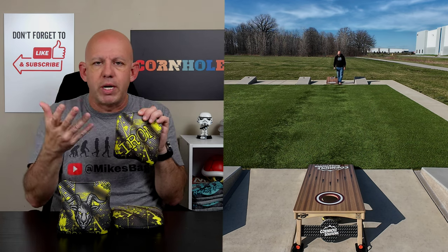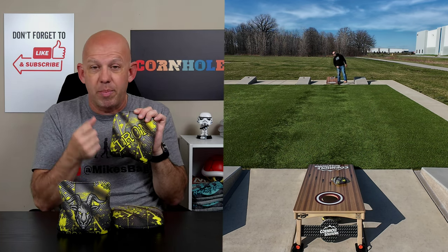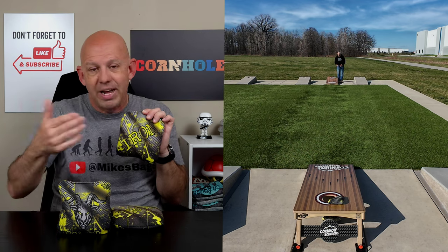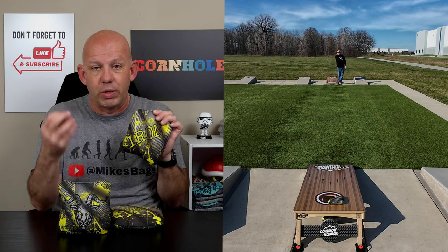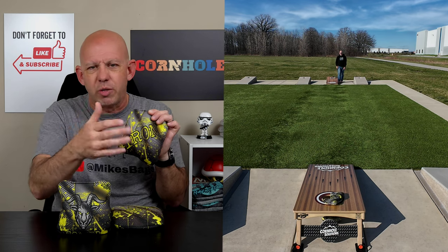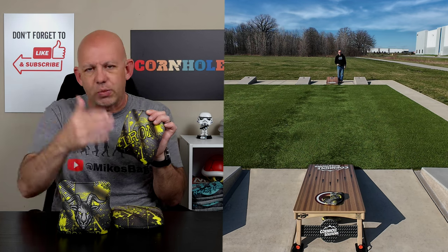Probably the only downside to this is humidity. When boards start getting moisture on them from humidity, this material soaks that up and really starts to stick and slow down. It can slow down to a 4-speed, even slower — to a 3 or so if it gets really, really damp. You can play it as the moisture and humidity starts to show up, but as it gets more and more on the board, it's going to start sticking. You're going to switch to different bags.